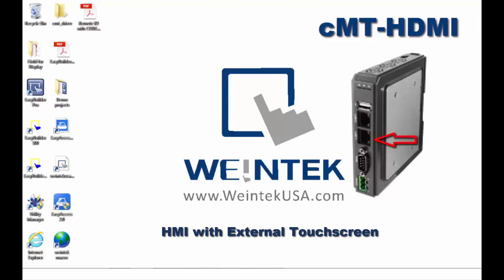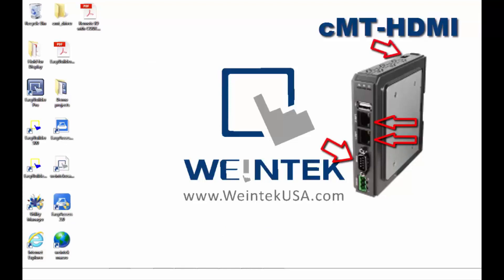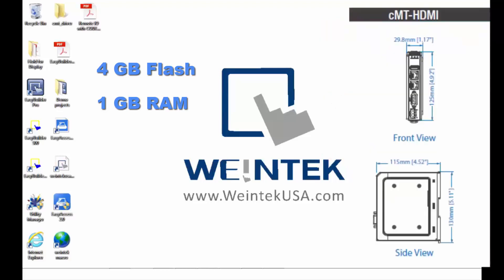This unit has dual Ethernet ports, a serial port, an HDMI output, 4GB of flash memory as well as 1GB of RAM, and the IO is nicely rounded off with a USB port. It's all in a nice slim DIN rail mounted package.